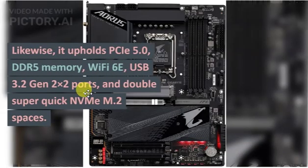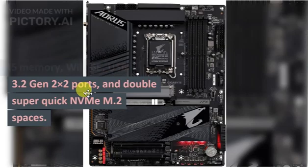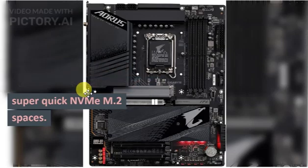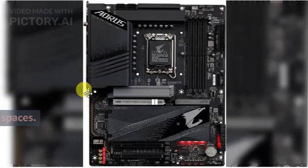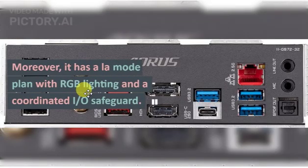It also supports PCIe 5.0, DDR5 memory, Wi-Fi 6E, USB 3.2 Gen 2x2 ports, and dual high-speed NVMe M.2 slots. It features a clean design with RGB lighting and an integrated I/O shield.